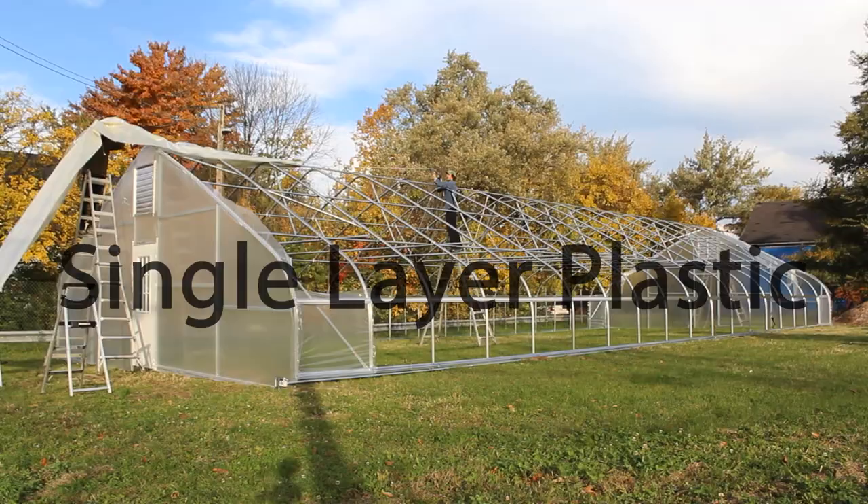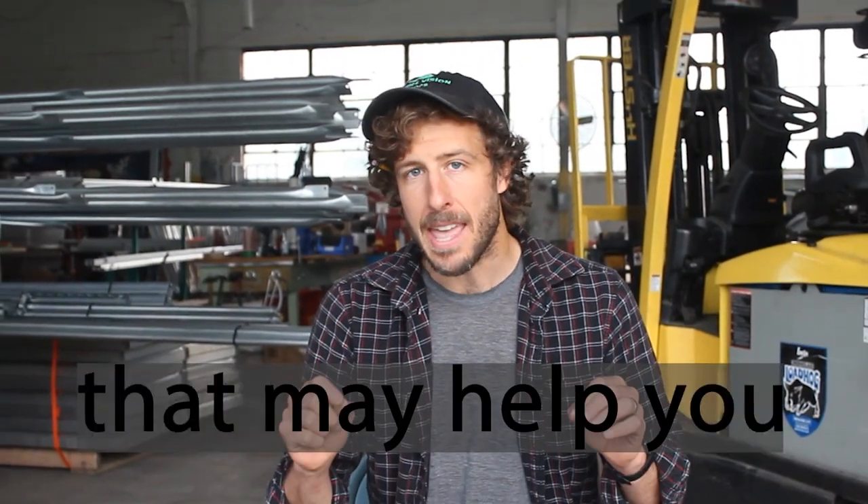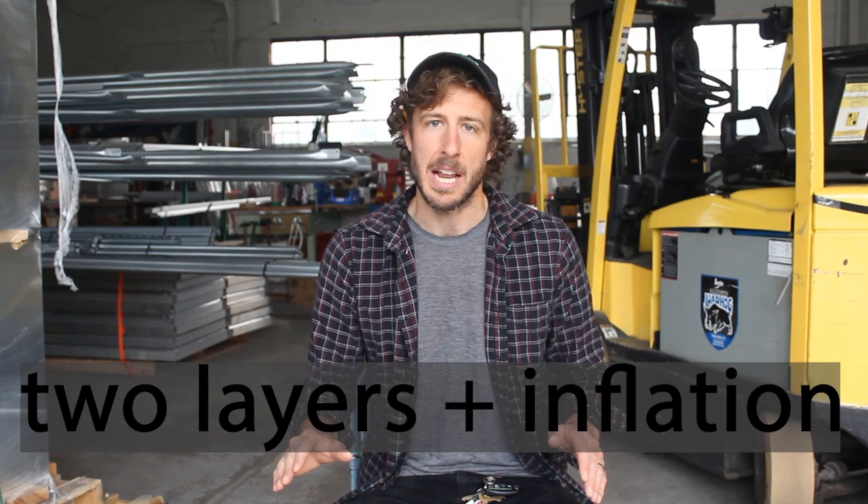In this video, I'm going to cover the pros and cons of installing single layer greenhouse plastic versus double layer inflated greenhouse plastic. We have videos showing how to install single and double layer inflated greenhouse plastic structures, and I'll link to those in the description. But the point of this video is to provide you with information that may help you make a decision whether to cover your structure with one layer or two layers of greenhouse plastic.